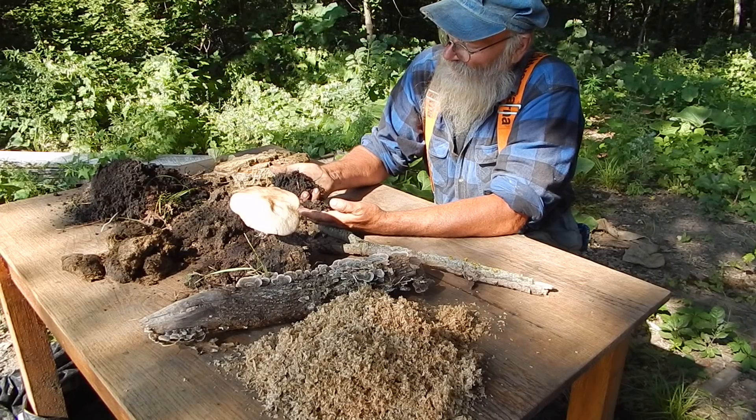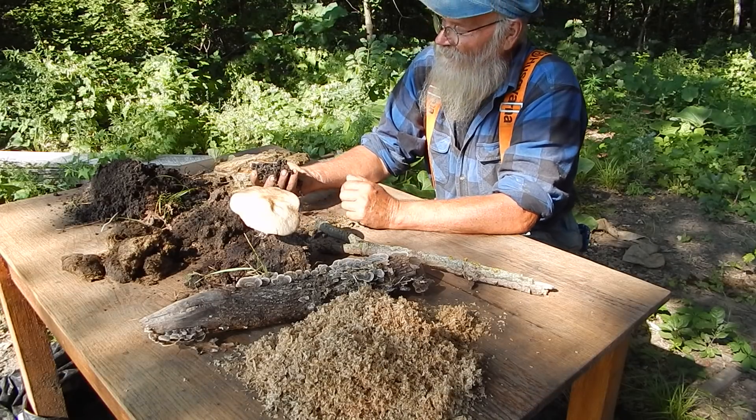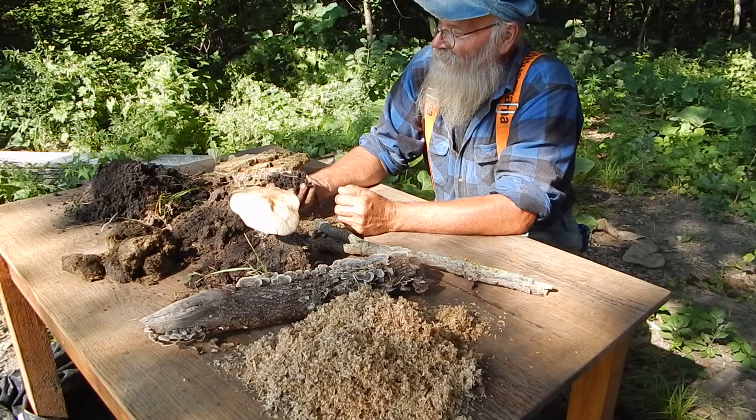To get soil like this takes hundreds, if not thousands of years. It's leaves and grass and twigs falling down and breaking down over time. It just takes a lot of time.